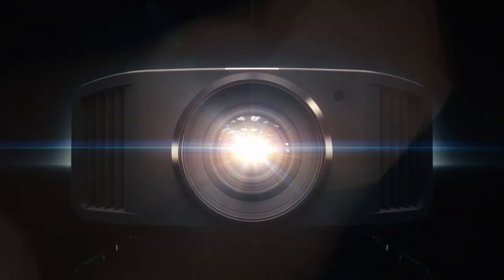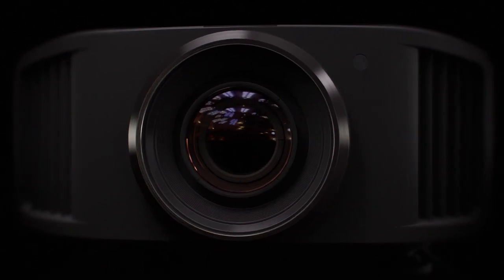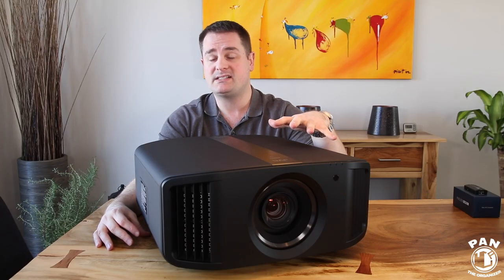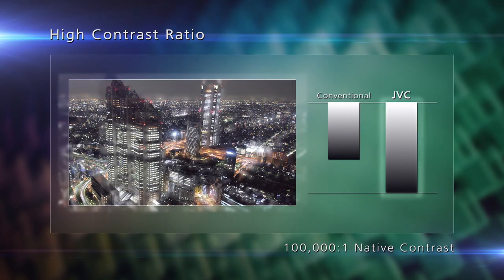This is a brand new projector for 2019. They have the NX5B, NX7B, and NX9B. Essentially the major differences among the three models is the native contrast ratio. The NX5B has a 40,000 to 1 native contrast ratio. The NX7B bumps that up to 80,000 to 1 — so that's more than double. And then you get the NX9B which has a 100,000 to 1 native contrast ratio.